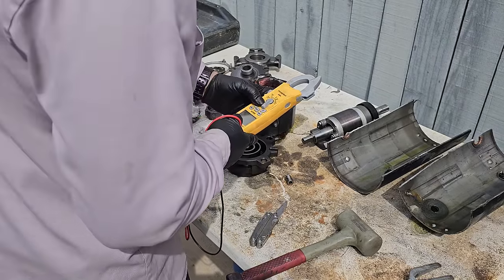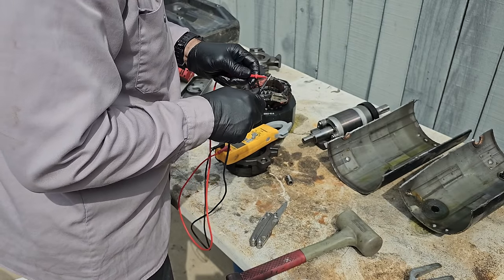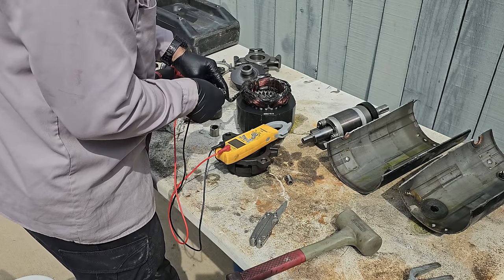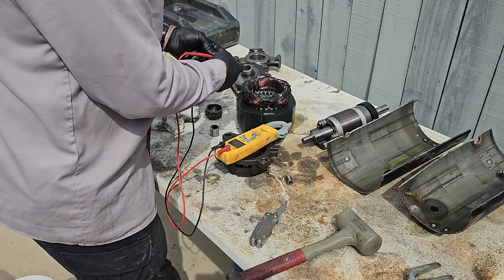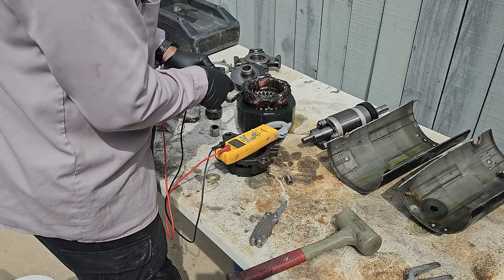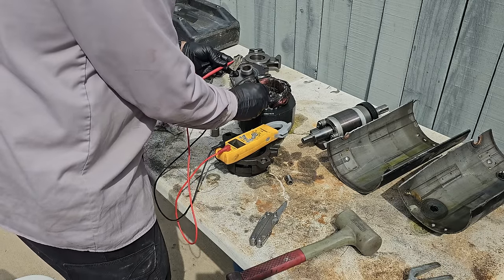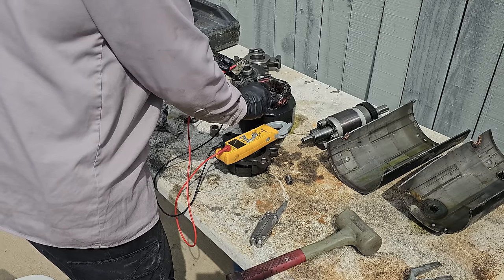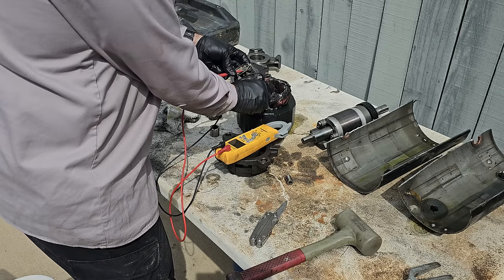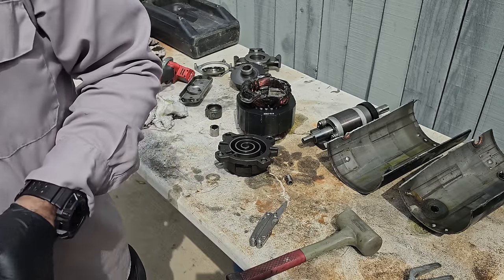Let's go ahead and test this guy for continuity. I'm going to put it on tone — it reads continuity and tone — so we're going to tone out the windings. Looks like we've got open windings. Now let's test to the case. Nothing, nothing, nothing — I'm surprised this thing wasn't shorted to ground. It literally opened instead of shorting to ground.